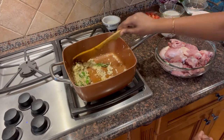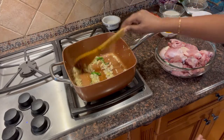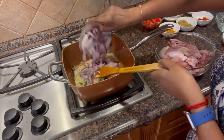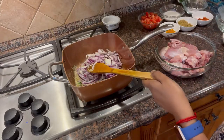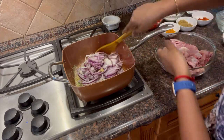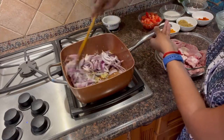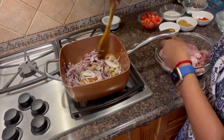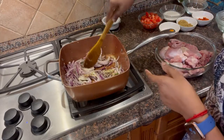Sauté until the raw smell is gone. Fry it well. Add 1 big onion and fry the onions until golden. Separate it.